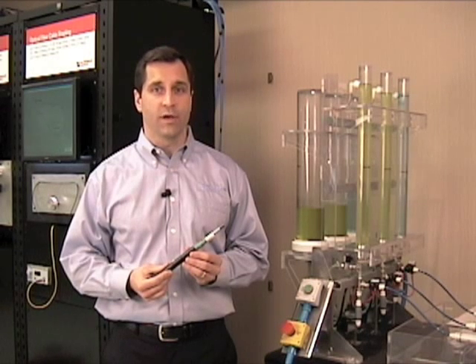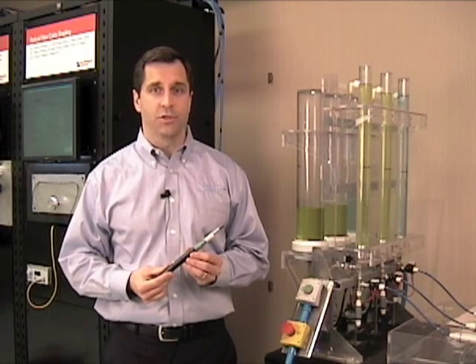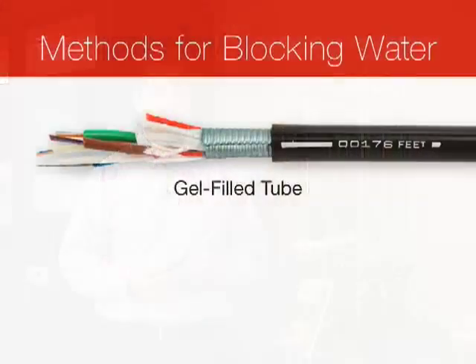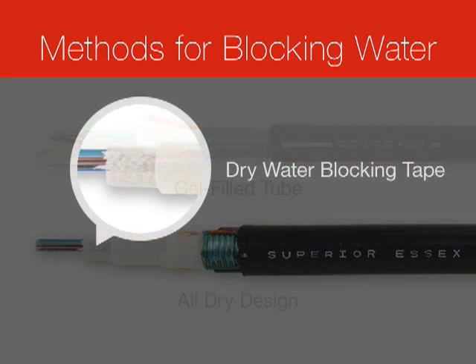Now, as many of you know, water is the enemy of optimal fiber, which is why all OSP fiber cables are required to block water in the tubes. Manufacturers use two different methods to block water: either gel-filling compound or an all-dry approach. All-dry designs use either tapes or threads that are impregnated with super-absorbing polyacrylate.